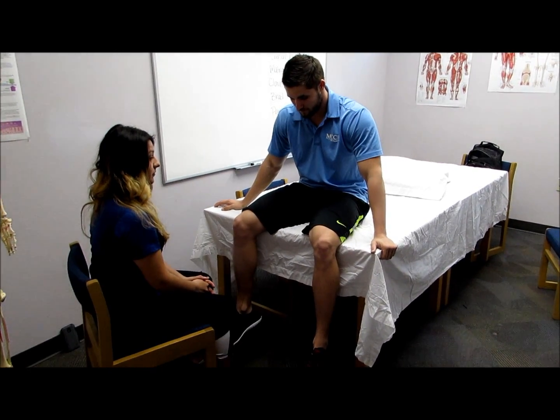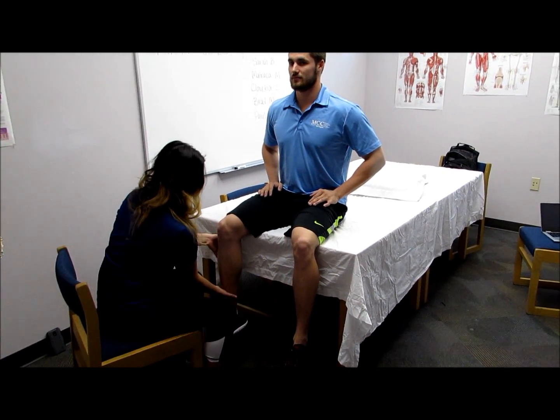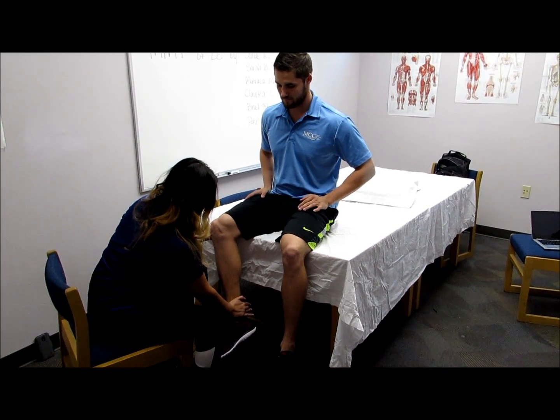To test the external rotators of the hip, the clinician will place the hip in external rotation and will block the lateral half of the knee and apply pressure immediately proximal to the ankle. Hold, don't let me move you.